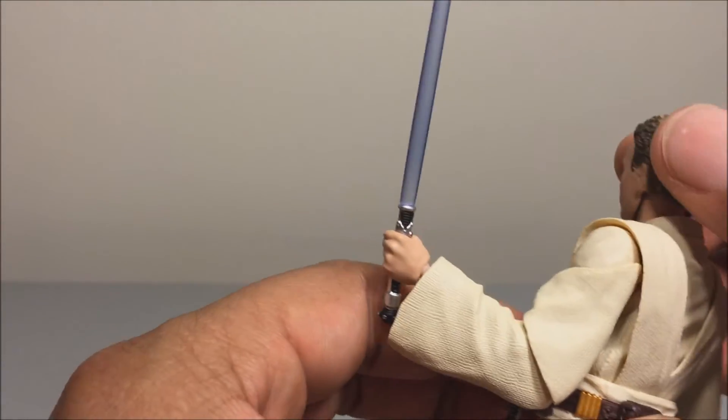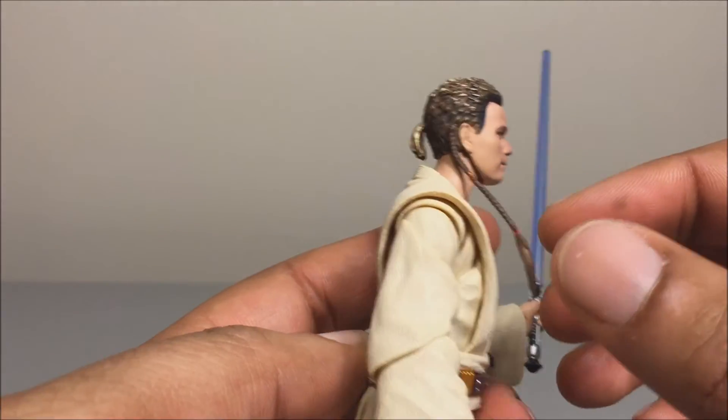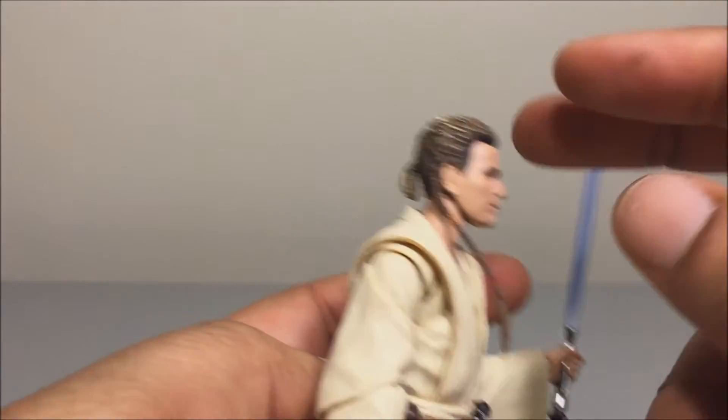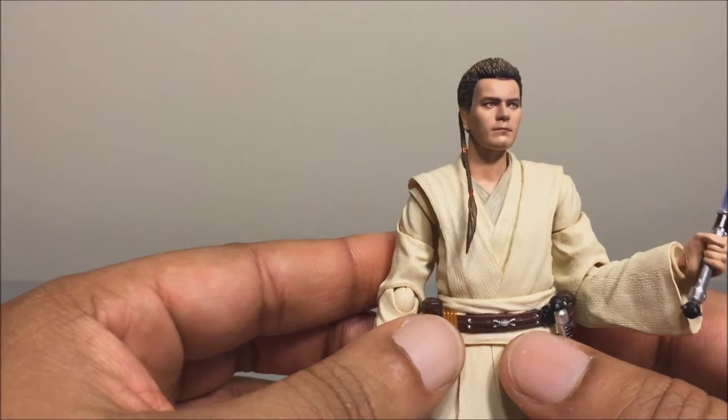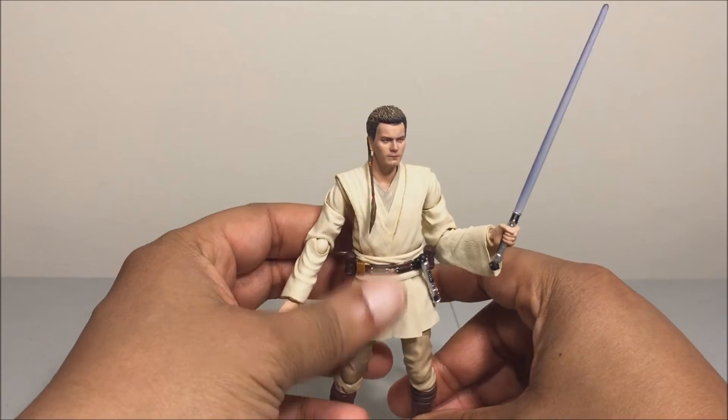He's got a little point tail on the back — his Padawan lock. Overall, I really like this figure, it looks really very nice.